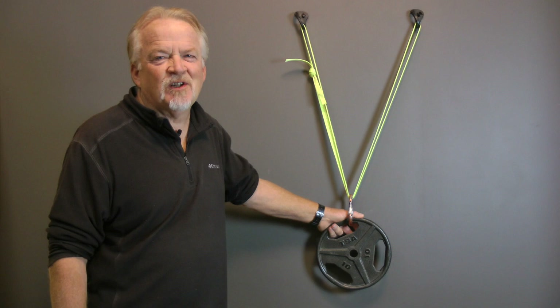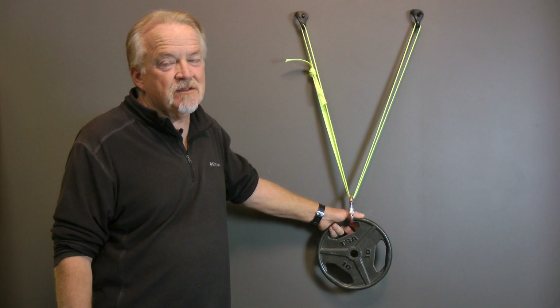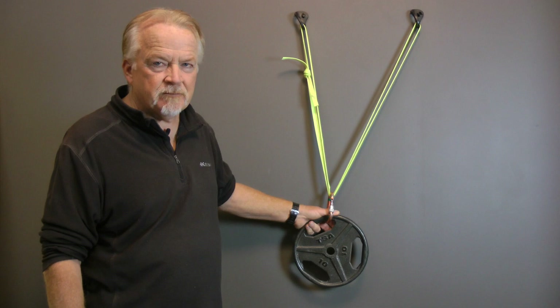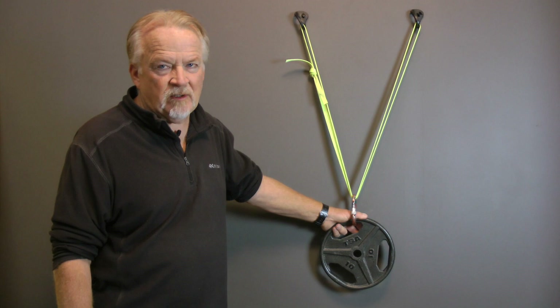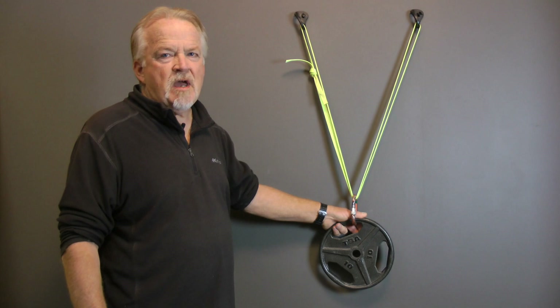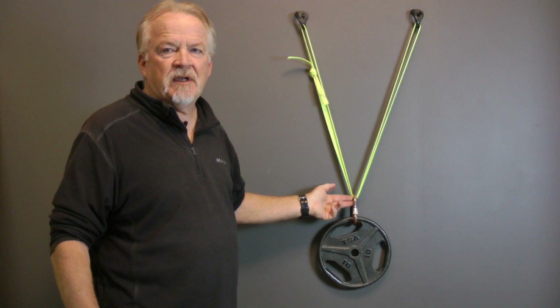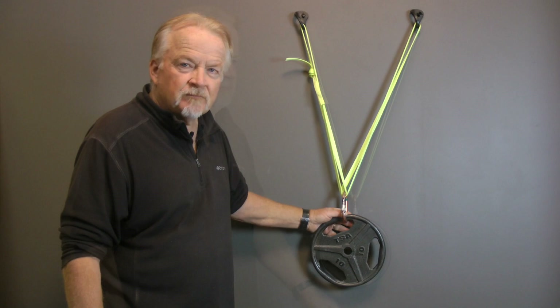First let's take a look at a dynamically equalizing anchor. The main advantage is it equalizes itself — so regardless of the angle that our load moves, at least in theory we're always going to be sharing the load between our anchor points. But there are some downsides. All I've done is put the carabiner over the strand of webbing, so I have a redundancy issue. If my anchor point fails — either the webbing failing or one of the anchor points failing — there's a good chance the webbing is going to come through the carabiner and the load is going to drop. Load meaning a life.